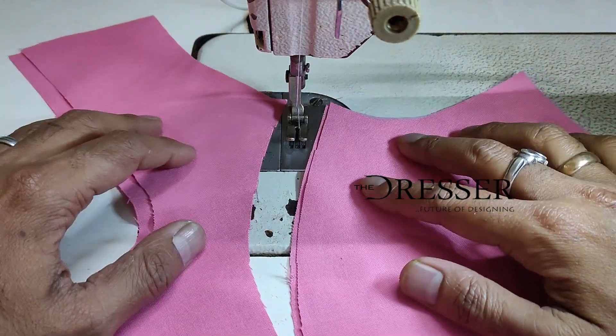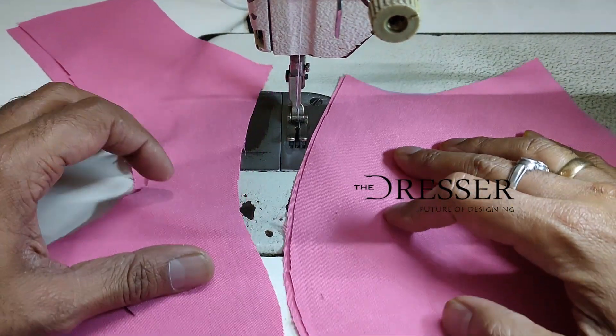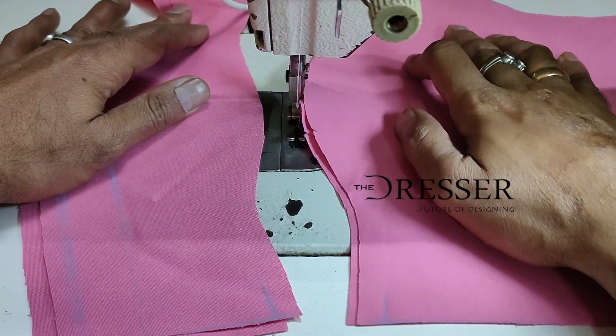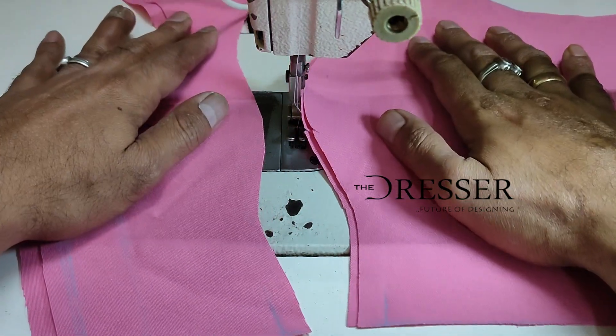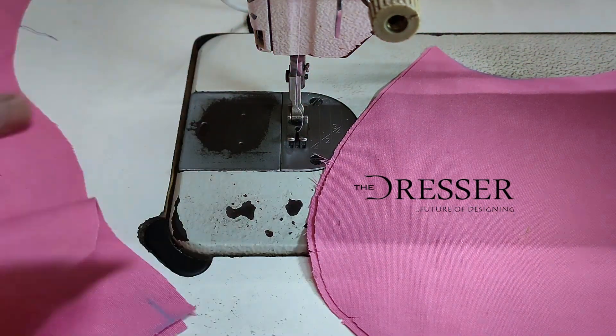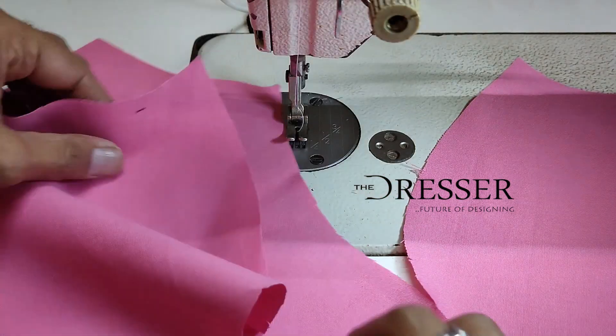Hello everyone, today we are going to learn how to stitch a princess line blouse. We are going to go step by step — first we are going to attach the princess line.